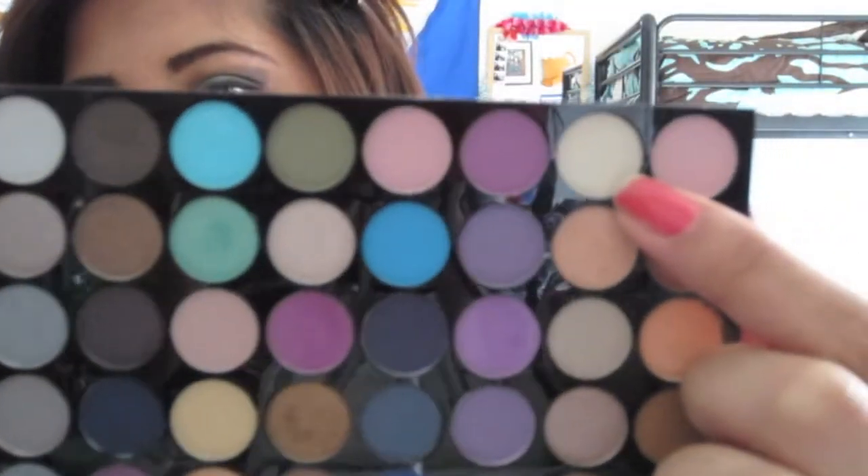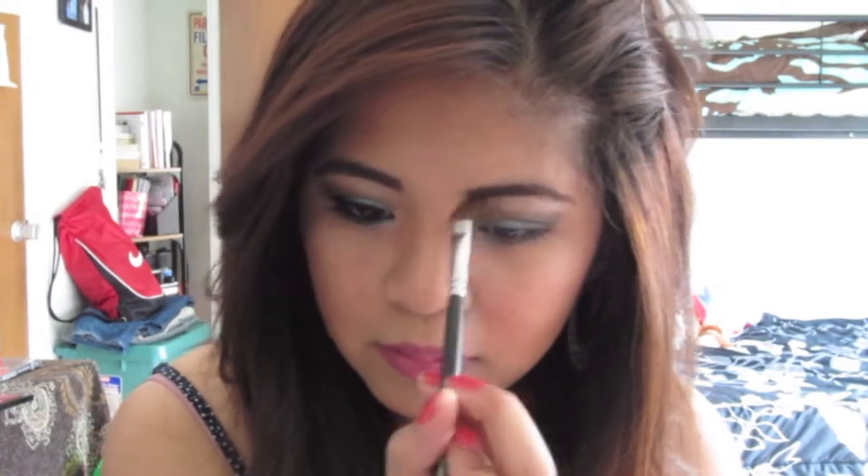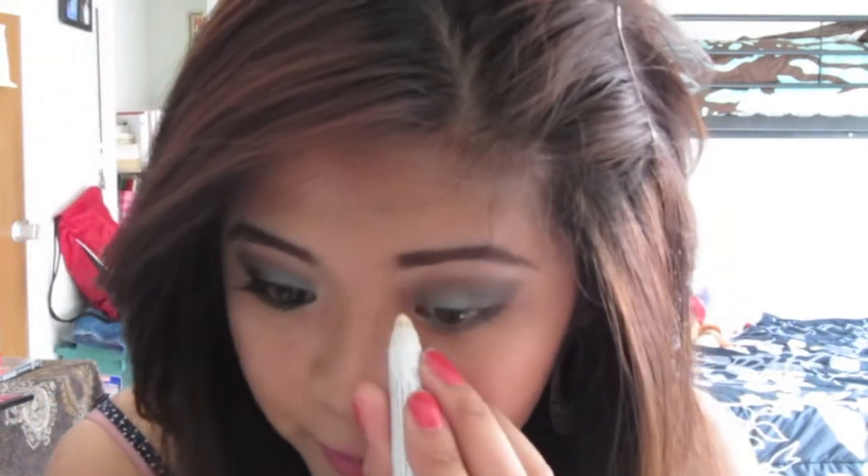For a highlight color, I'm just going to use this nice ivory color. Then I'm going to take NYX Jumbo Pencil in Milk and put this right on the inner tear duct, and then just blend this out.